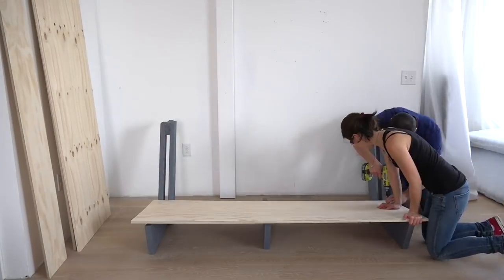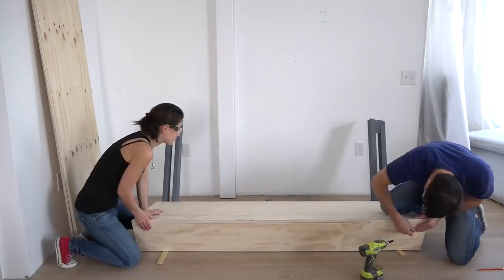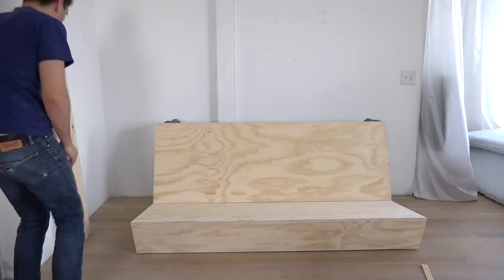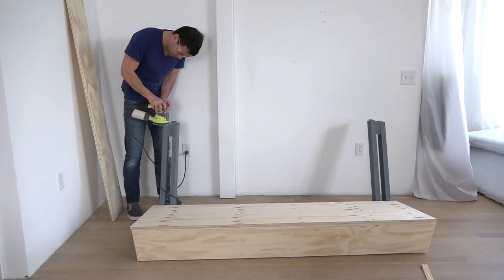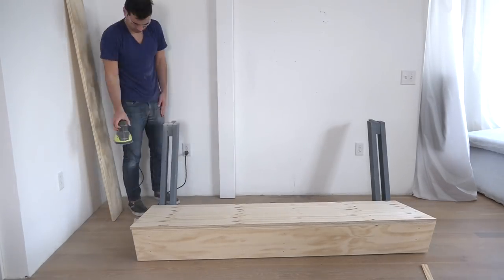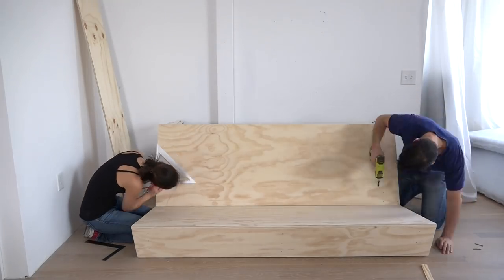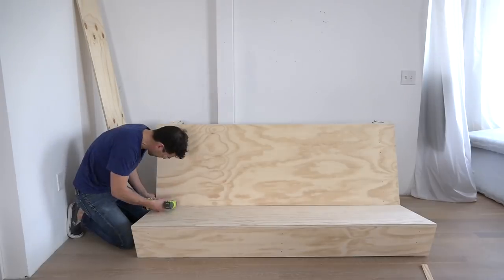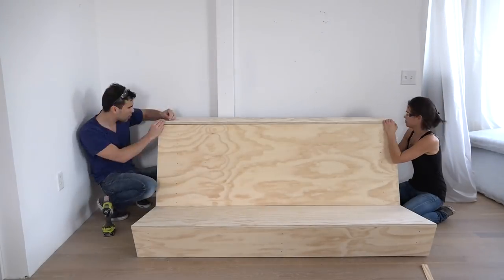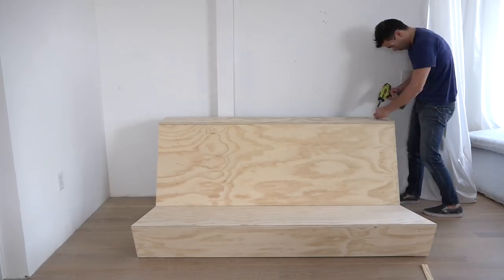I screwed the pieces of plywood to the frame one at a time using 2-inch long finish screws. I started with the pieces for the seat and then did a test fit for the piece that will be the back and the countertop. I found that I needed to sand down the frames just a little bit to get a perfect flush fit. It's kind of important to get all your cuts as accurate as possible, and doing some extra field measurements is probably a good idea.